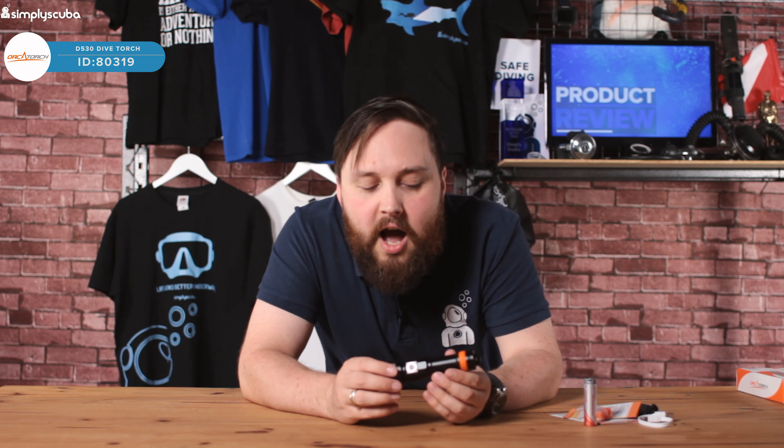Hi guys, welcome to Simply Scuba. Here we have the Orca Torch D530. This is a more compact but still kind of hand-holdable size dive torch.